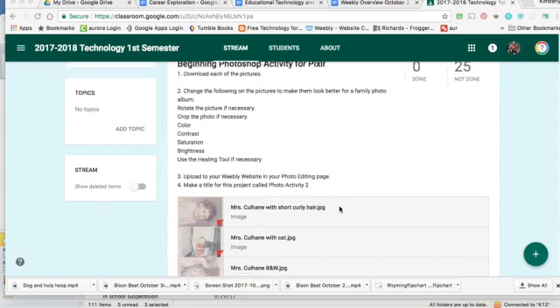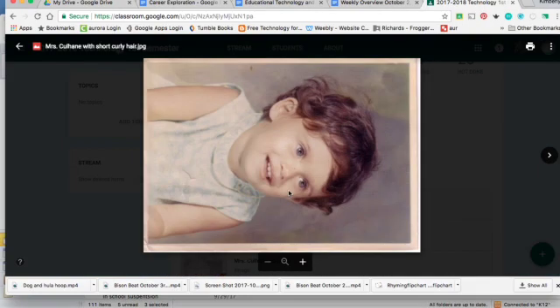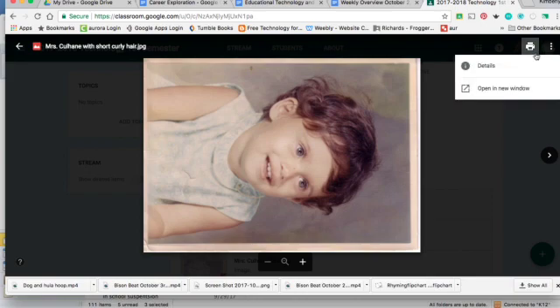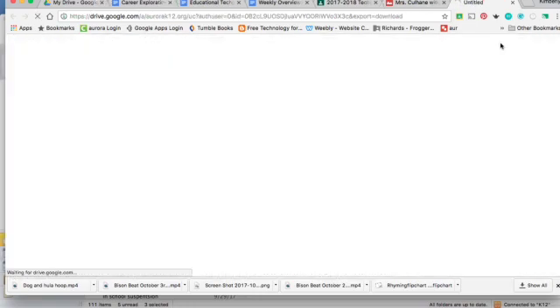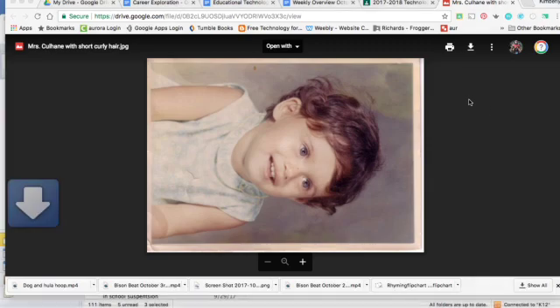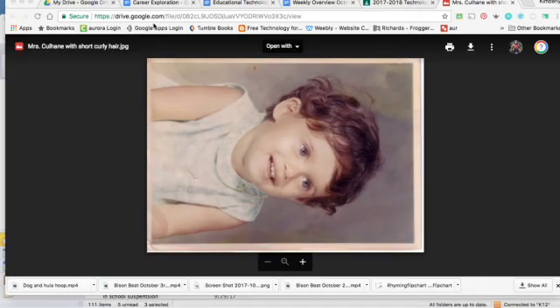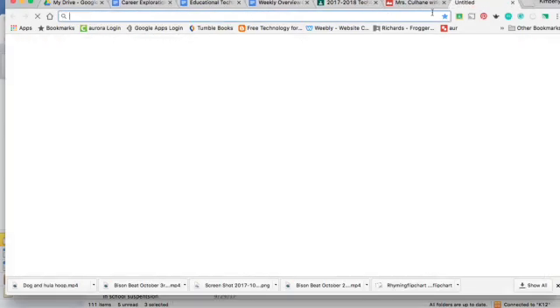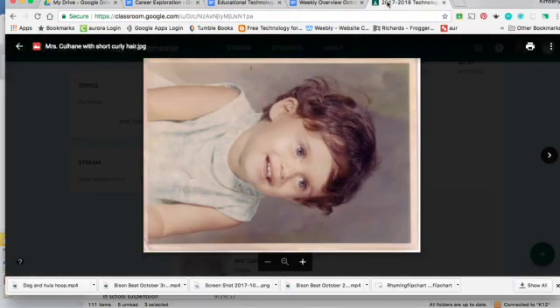Hi, we're going to do a photo restoration on some of the pictures. Click on this and hit open in a new window and then download. Then we're going to go to Pixlr, so I'll close out of there. Your Pixlr link is in the activity, so I'm going to hit the back button.